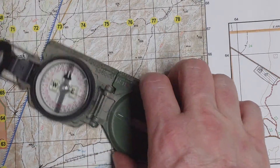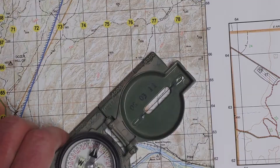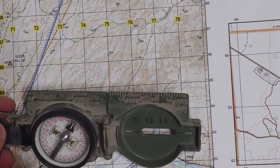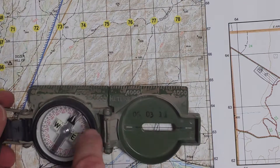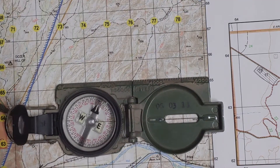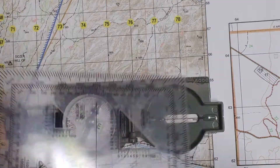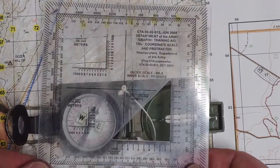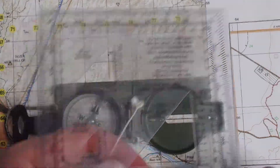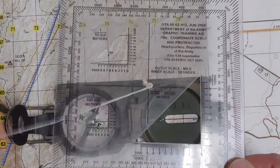This is a 1-over-50,000 map and I'm using a military lensatic compass. If we look on the graduated straight edge along the side, this is also marked for 1-over-50,000, so these actually line up — it's kind of nice. That's one of the tools of the compass. You can actually use this to plot in case you don't have one of these handy-dandy super fragile protractors. These are really nice but they're flimsy and they break.